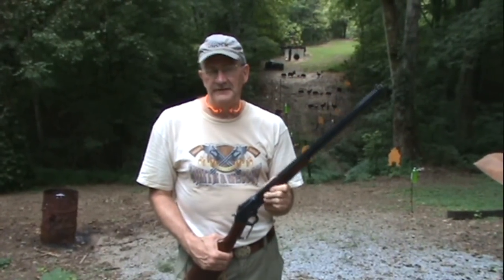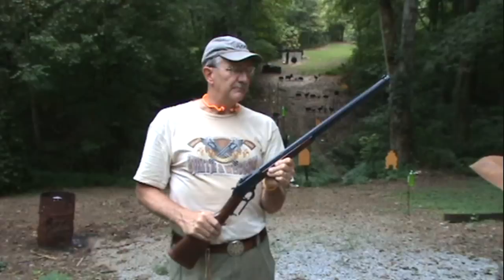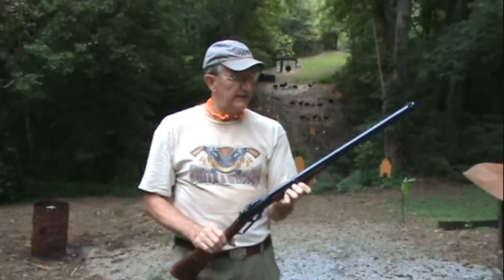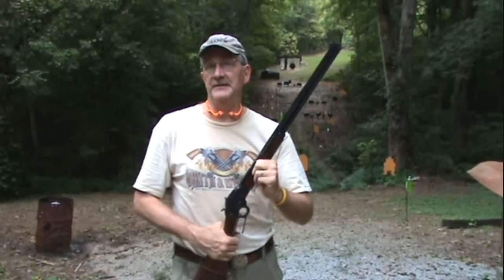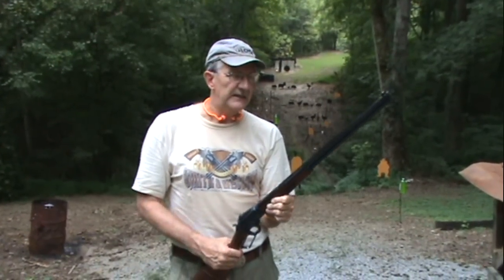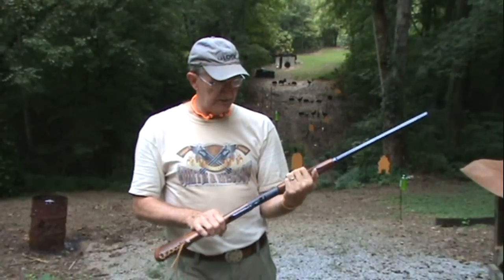Hey, Hickok45 here. What about this beauty? Got a lever gun again — the Marlin 1894 Cowboy Limited, octagonal barrel. This is another one of my favorite rifles. I've had this since 1997 when I shot my first cowboy match with it, just a wonderful gun. Didn't shoot it but three or four years in those matches — I got an 1873 Uberti you've seen, shot it probably most often — but I love this and shoot it every now and then.